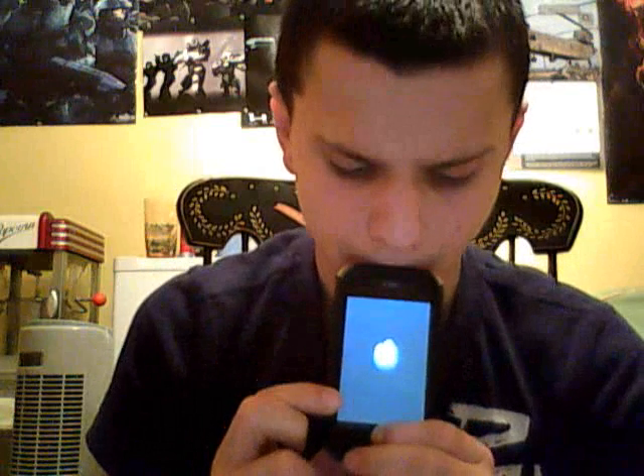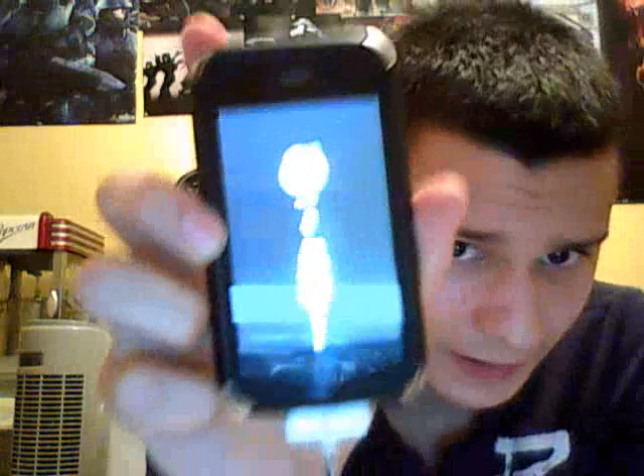To get it into recovery mode — I had to do it a couple times, so here we go. You're going to want to hold the home button, and then connect. Keep holding the home button and plug in, keep holding. There you go. You can see it's in recovery mode, meaning you have to recover it now.